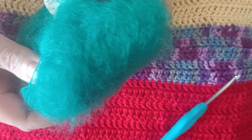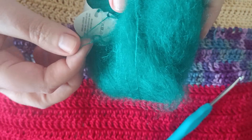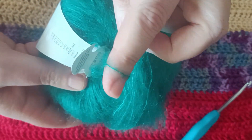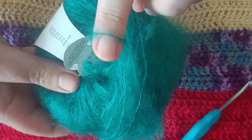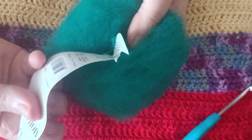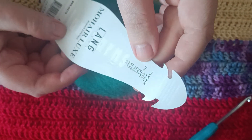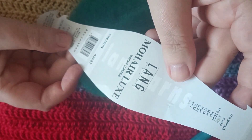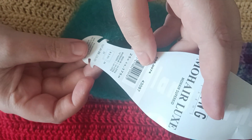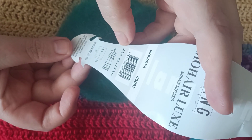It feels very soft and it's a lightweight yarn. You can see the string. It says it's 77% Mohair and 23% silk. It's the Mohair Lace Super Kid and it's 175 meters per ball.